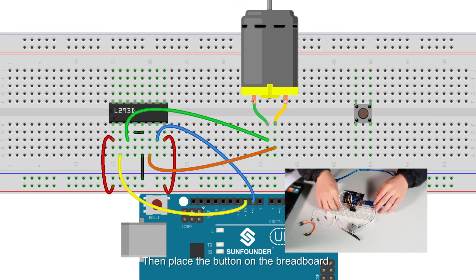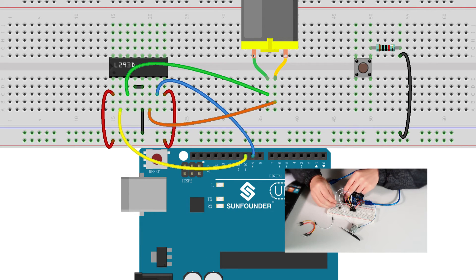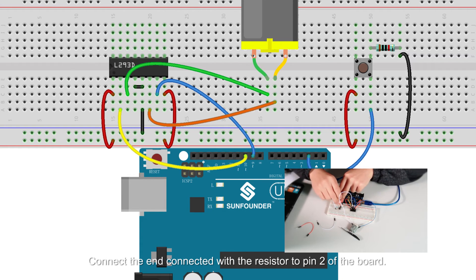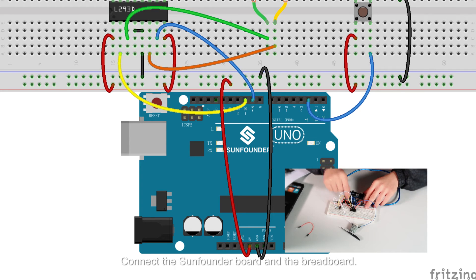Then place the button on the breadboard. Connect a 10K ohm pull-down resistor to one end of the button. Connect the other end of the button to the 5V power source. Connect the end connected with the resistor to pin 2 of the board. Connect the control board and the breadboard.